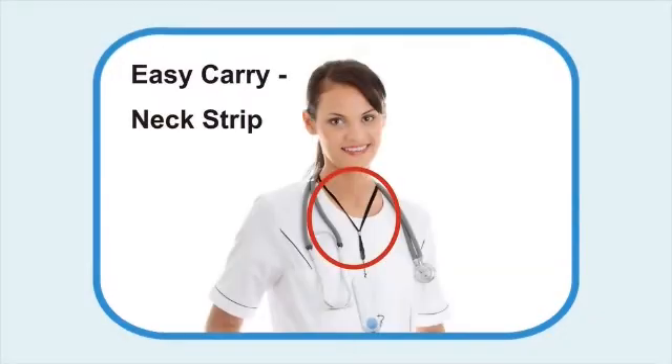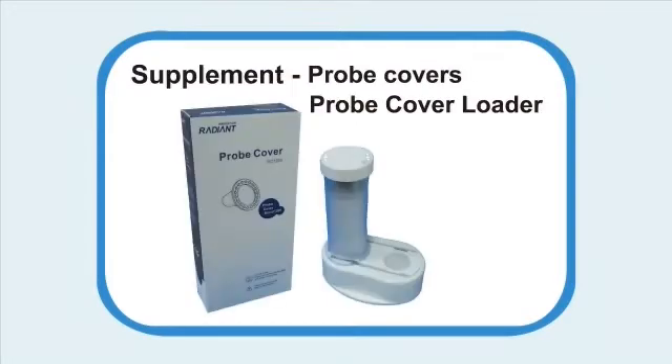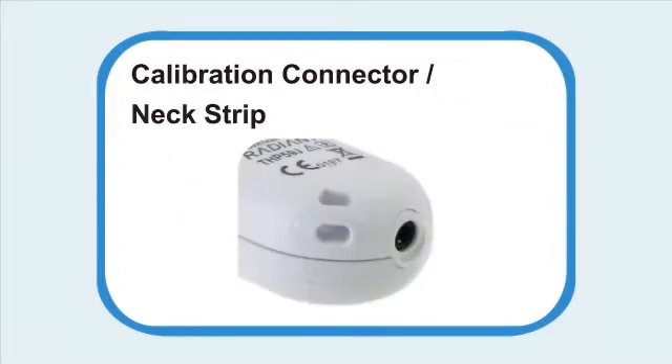Easy carry neck strip. 1 second ear measurement. Supplement probe covers with probe cover loader. Calibration connected neck strip.